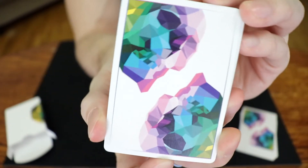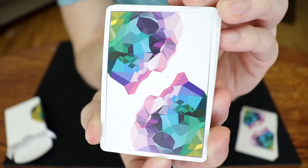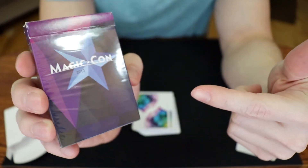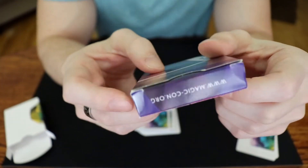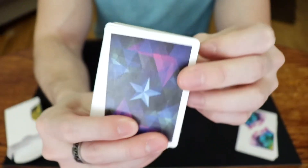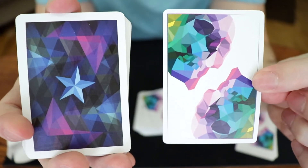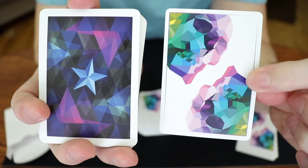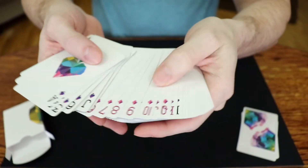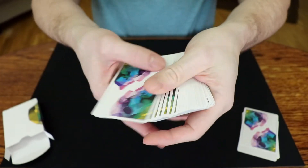And as you can see, this is quite a nice design. I really like the colors. In fact, this reminds me a little bit of the MagicCon 2012 deck by Dan and Dave Buck, which I have not had a chance to review yet. But if you look at these cards and the color palette used — I don't know, it reminded me of it. I guess you could say it's similar. What do you think? Just want to give you a brief overview.